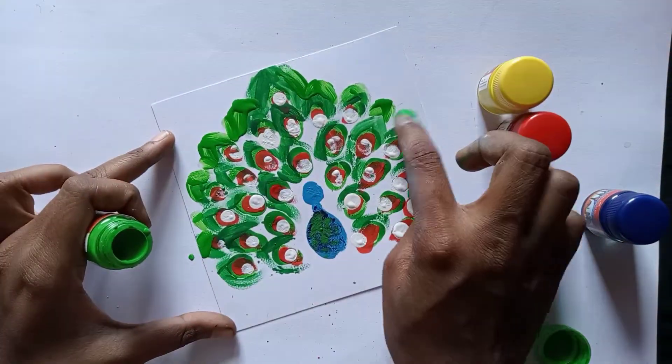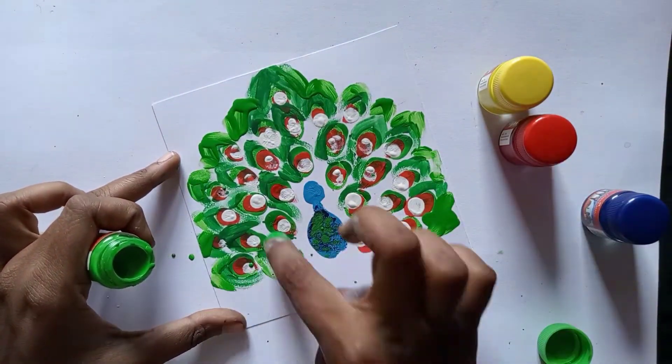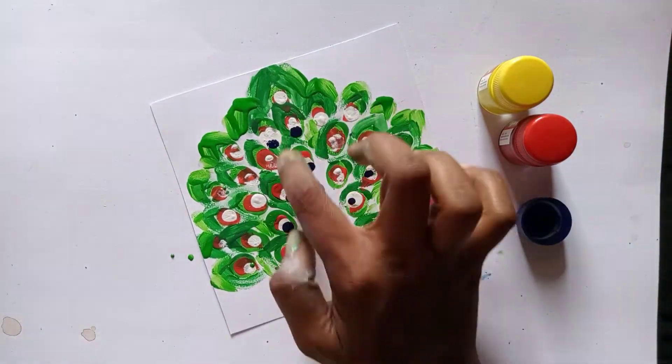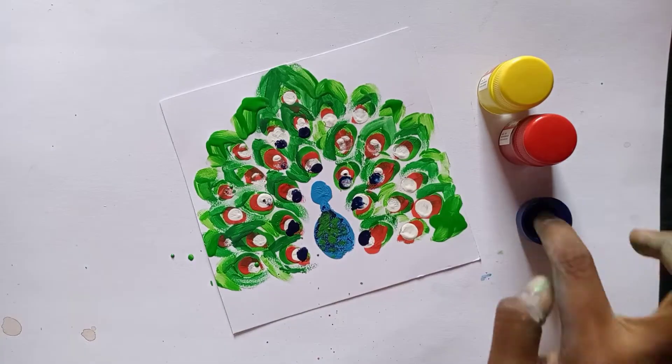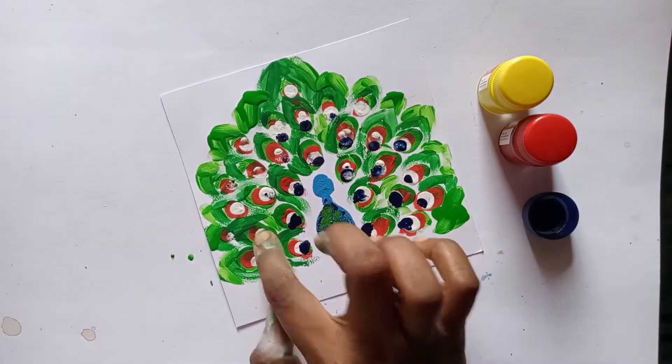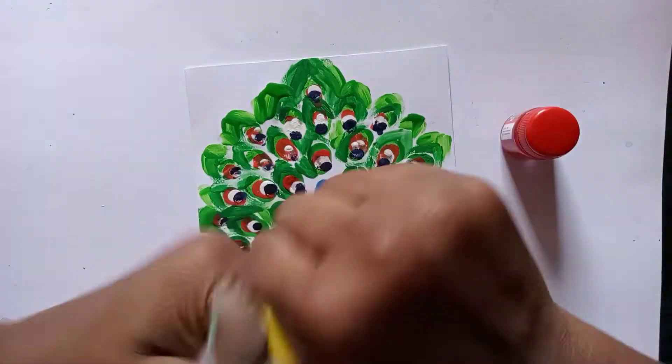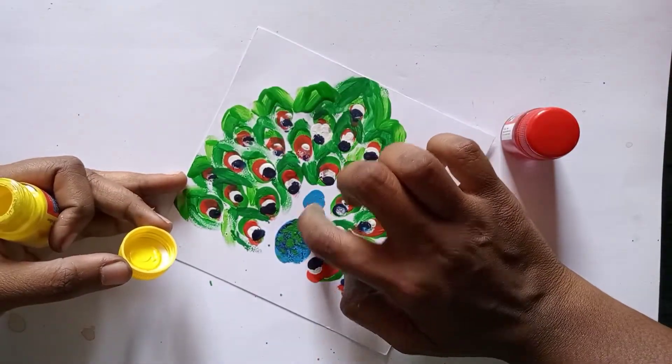I am going to add some red color into the white. I will add a dark blue color. Then I will add some dark blue and some yellow color.